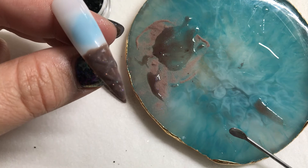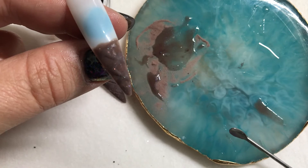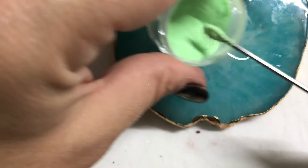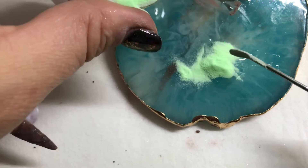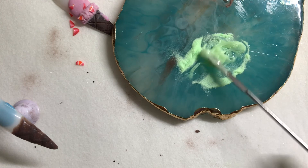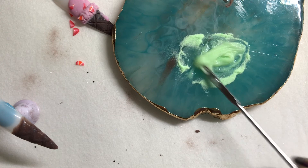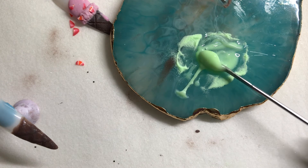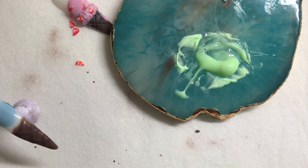Now we're going to take the other dollop of onesie and mix that with our mint. Take a couple spoon bowls of mint powder and mix it together the same way we did with the brown. Make sure you're cleaning your tools in between because you don't want to dull your mint color by having brown on your spatula. I've got a nice consistency — it's still going to self-level, which is great because I want it smooth and opaque. I'm also going to take a tiny bit of our chocolate chips and mix those right in there.